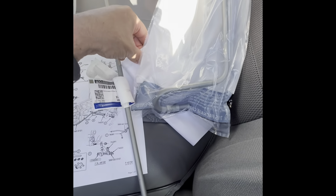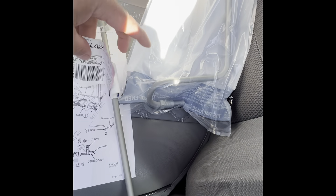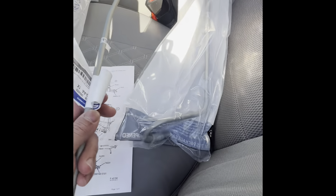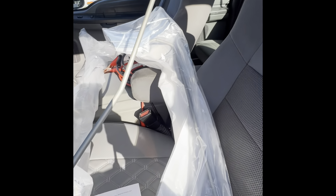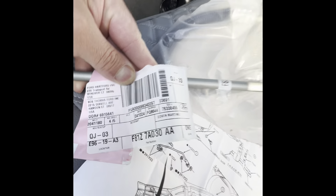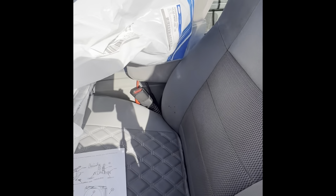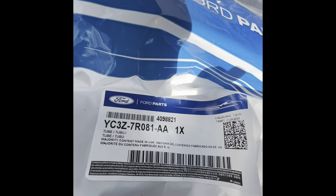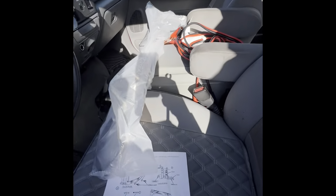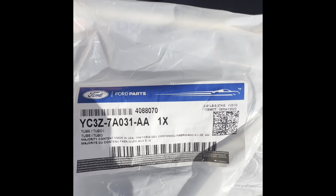I recommend you go to the dealership, but if not, now you've got some information so you can look it up online. This long one is going to connect to a hose — there's the information in case you want to take a screenshot of the part number. The small one that goes with it and connects to a hose — there's that part number. And the complete one that has the hydraulic line connected to it — there's that part number so you can take a screenshot and maybe find them online to make sure you're getting the right parts.